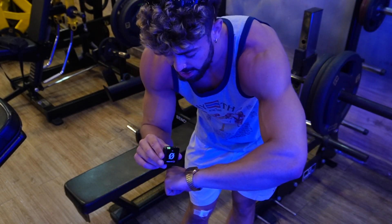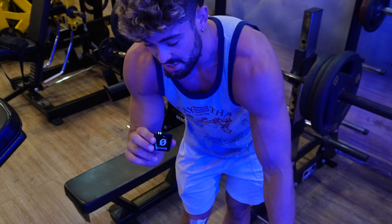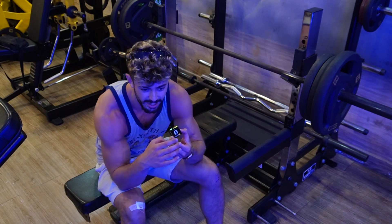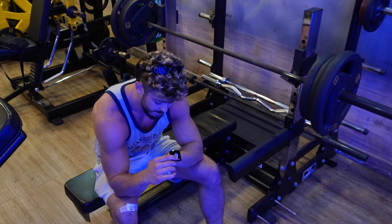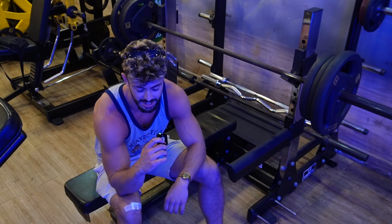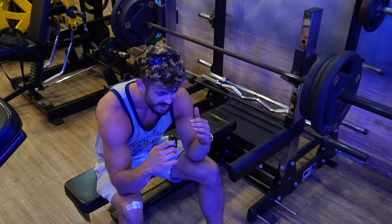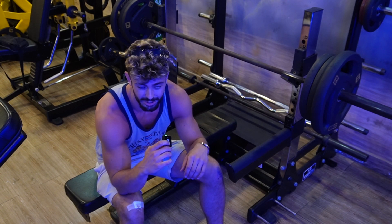I'm doing a couple of pull-ups between sets just because, why not? It gives a bit of a pump in the back, which gives you a more solid base on the bench, and it doesn't really affect my ability to bench because it's an opposing muscle group. In terms of rest times, if I'm doing heavy sets and pushing hard on bench press, I'm getting at least three minutes of good rest — the sweet spot is somewhere between two and a half to four minutes. Past three and a half you don't really need much more than that. Chuck some pull-ups in between and you'll be absolutely fine.